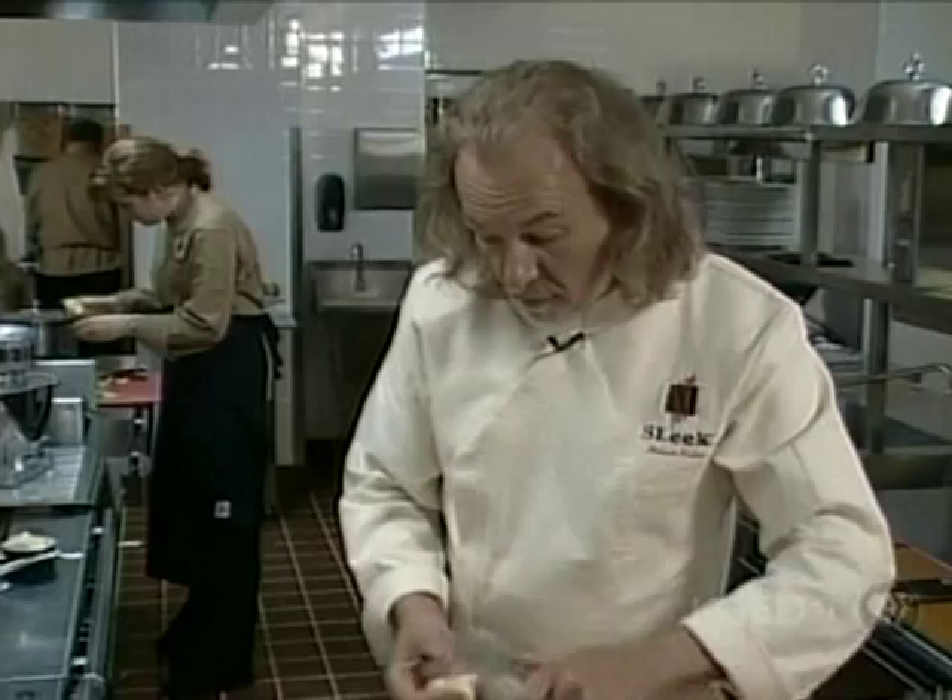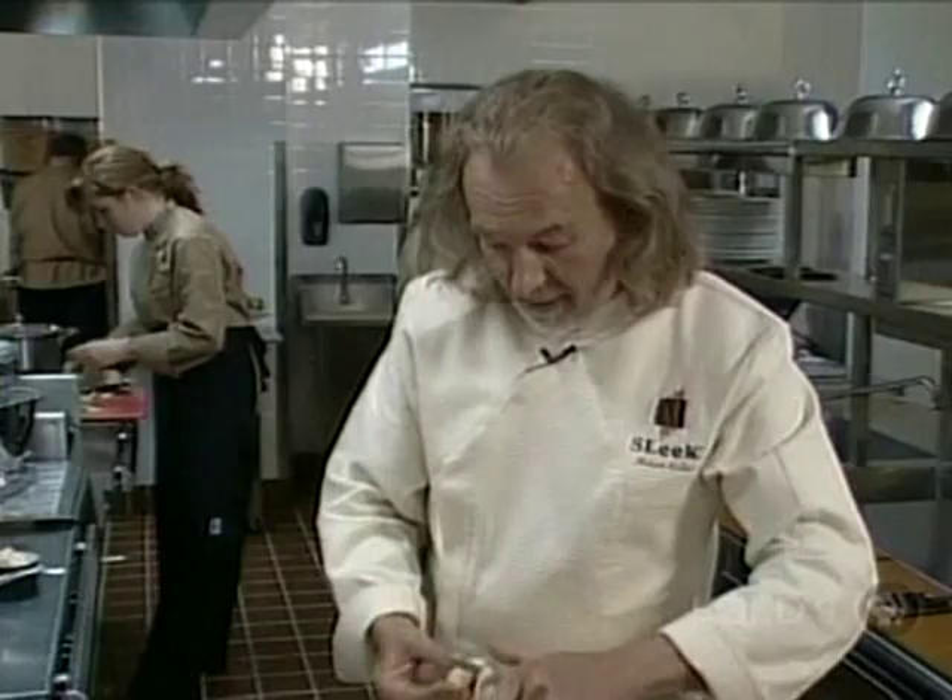I don't remember exactly where that rule came from, but the chef used to come over and count how many sides we had turned on those apples. That's how rigorous the apprenticeship could be sometimes.